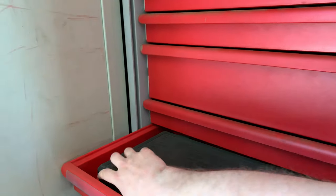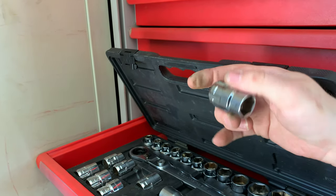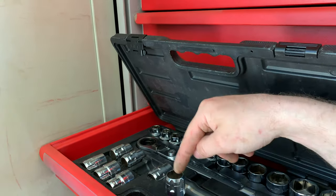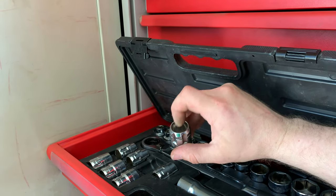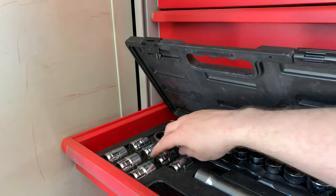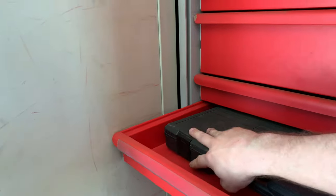This is my GearWrench set. These are a pass-through socket set — for example, that's a three-quarter socket, but you don't need a deep socket because the rod or bolt fits up through the center of the socket, however long the threaded portion is. The ratchet goes around the outside of the socket rather than into it. Pretty cool setup.